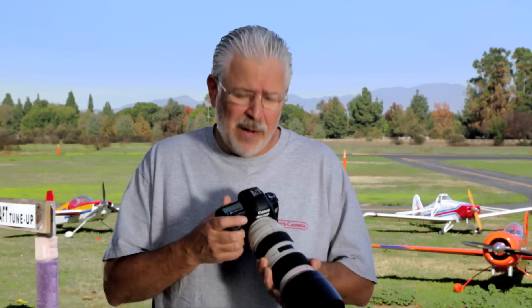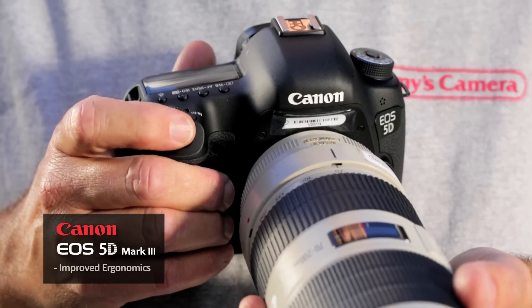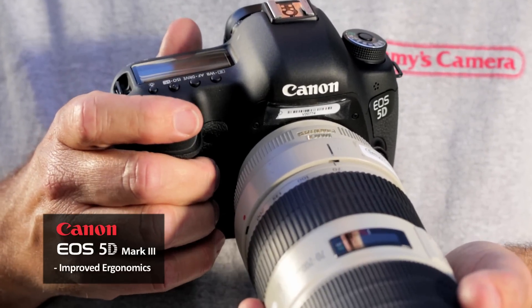The 5D camera series has always had a great feel. This camera has a magnesium alloy body. The ergonomics of the grip have been improved also. With an operating temperature from 32 to 104 degrees and a humidity range of 85%, it's really built to take it.